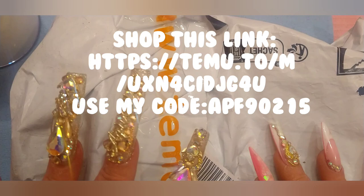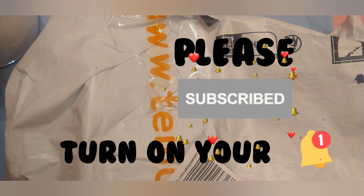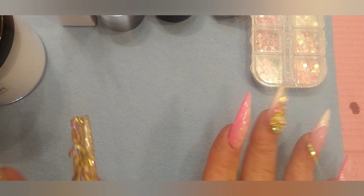Hey y'all, so we got the other half of this good Temu pack today and I got a link for you and a little coupon code as I am becoming an influencer with Temu.